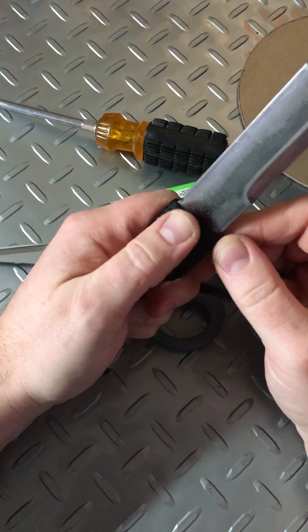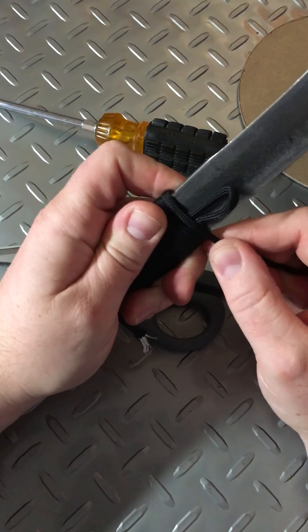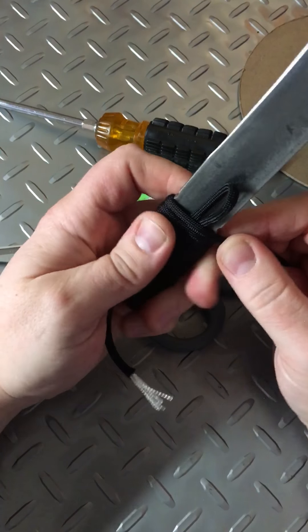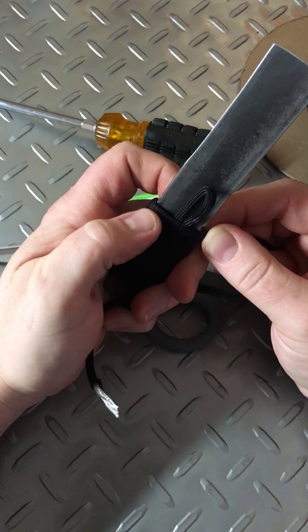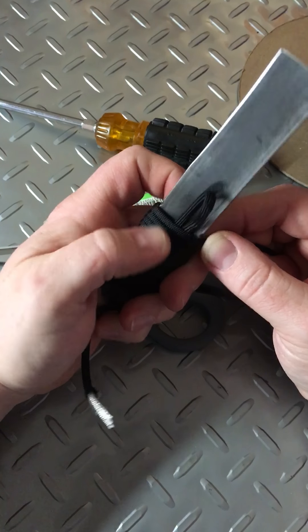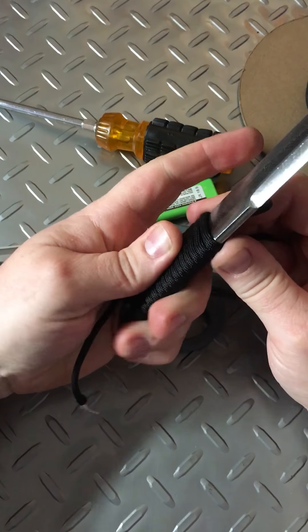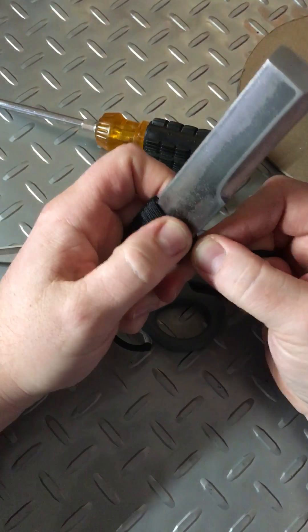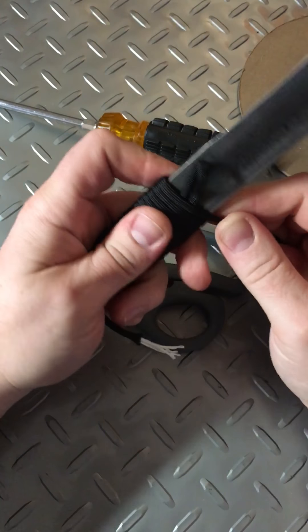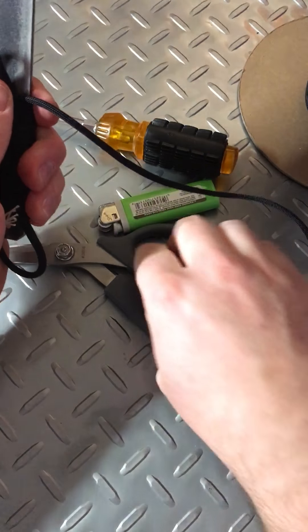When you get up to the top portion, you're gonna have to kind of play with it a little bit to figure out the best route. Make sure that the last loop goes into both notches — you might have to push it down a little bit just so they line up right. That's the hardest part about this.